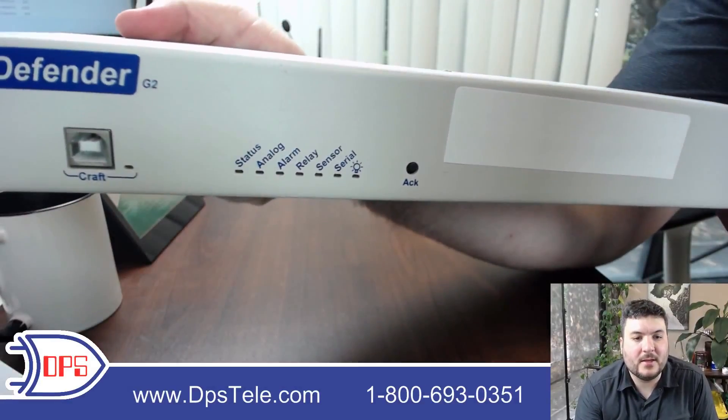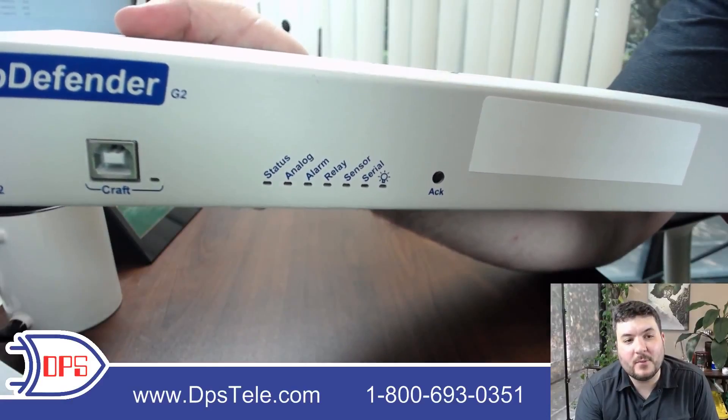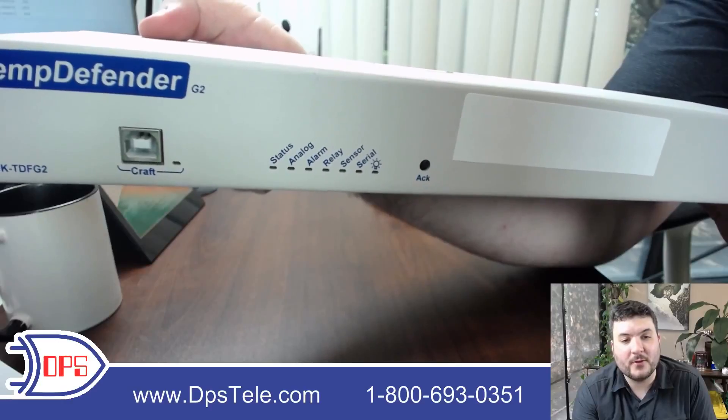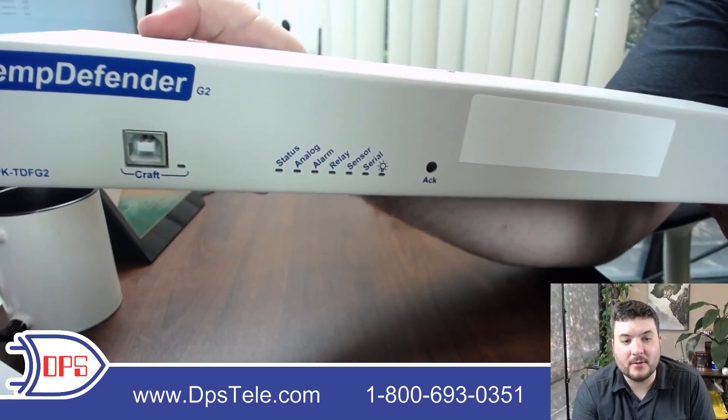Then you've got a variety of different LEDs to tell you about the system status. These can help for diagnosing setup issues, or if you're on the phone with tech support. The user manual has a big table that explains what each blink pattern and color on these LEDs means.